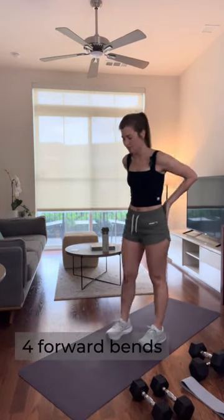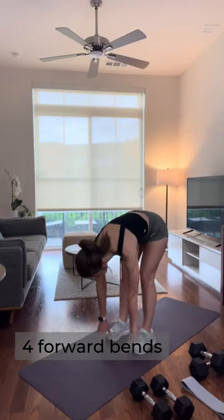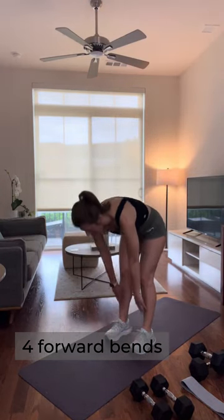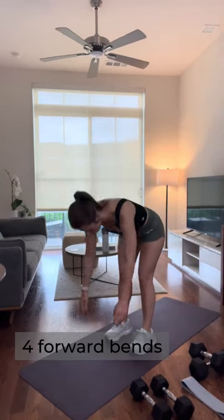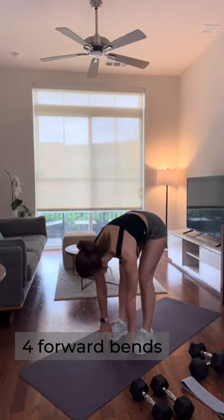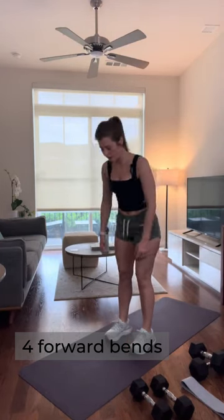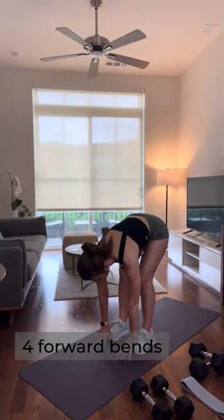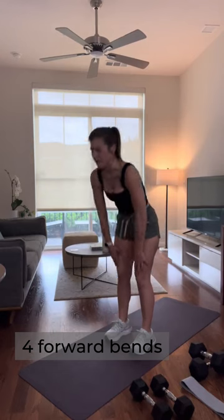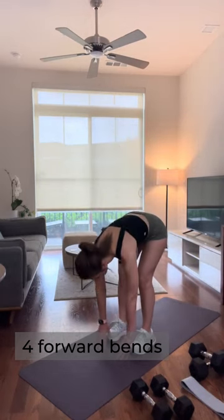A couple of forward bends just to get that low back and those hamstrings waking up. Reach towards your feet — if you can't get that low, that's okay, you're on your own journey here. I feel a gentle pull in the back of my hamstrings and I'm coming back up one vertebra at a time.